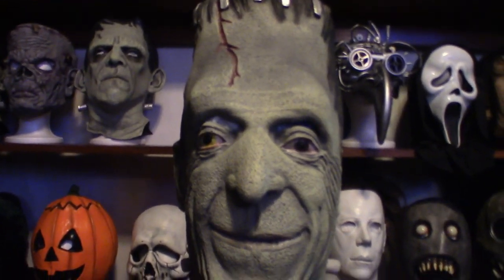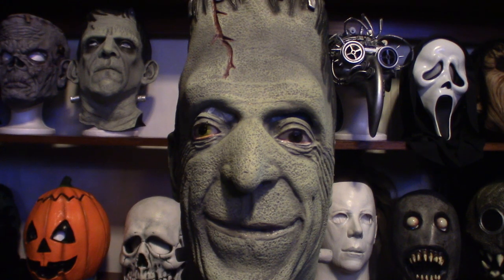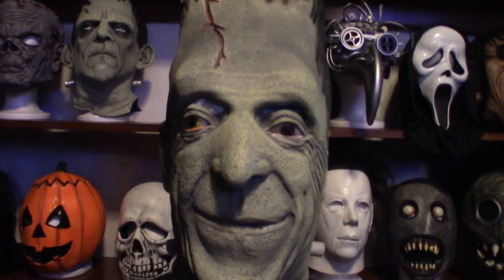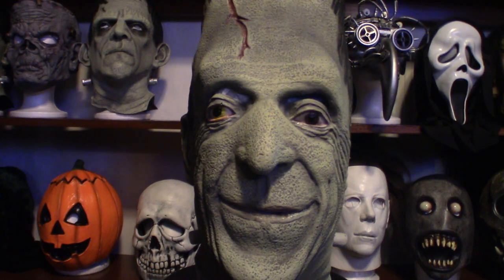That's it on my Herman Munster mask — it is from Ruby's, and it runs around 50 bucks. So if you want to invest in it, in my personal opinion it's worth it if you're going to display it. But if you're wearing the mask, because it's got eye slits in it you can see out of it, but the peripherals are a little bit different when you turn left to right — it's just like my Creature from the Black Lagoon. Most of the Frankenstein masks are built that way.